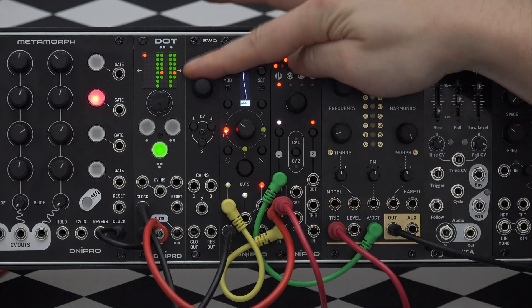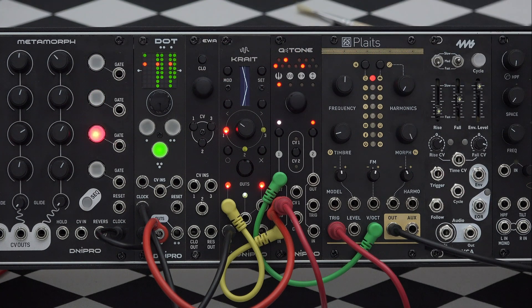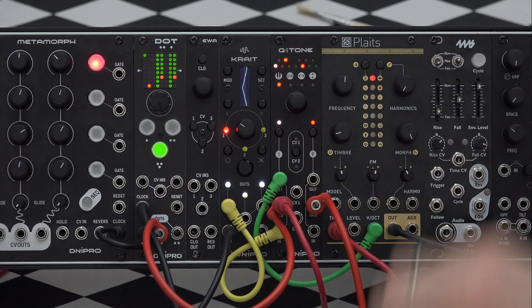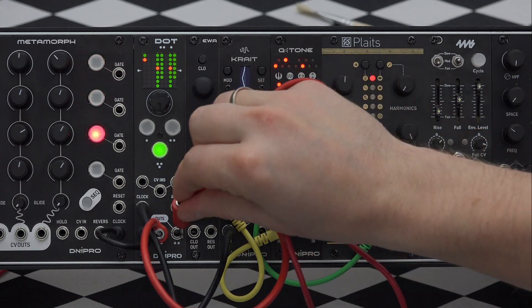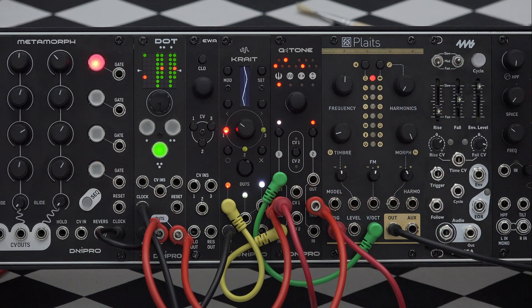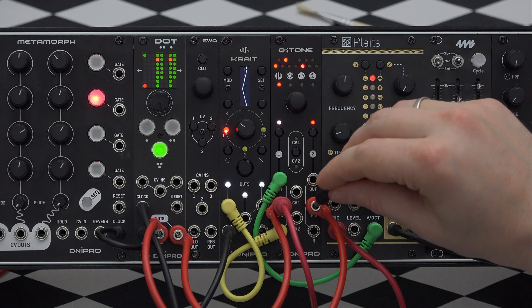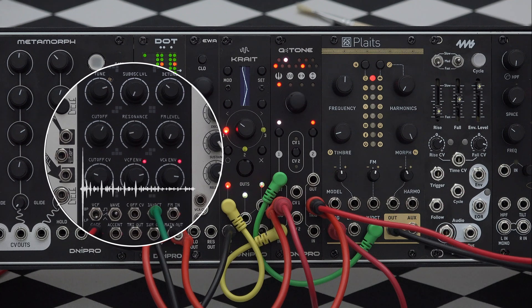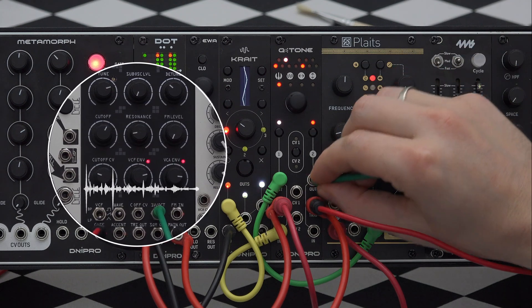I will leave it like it was before and bring the amplitude back up again. Let's add a second voice — an Erika bassline in this case. I will connect triggers from Dot to Q-Tone first and then duplicate those triggers to the Erika's VCA envelope. Then connect Q-Tone's output to the voltage per octave input.